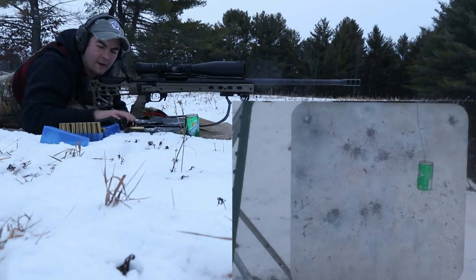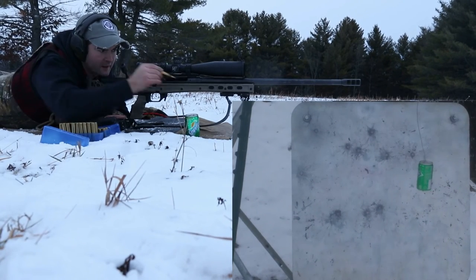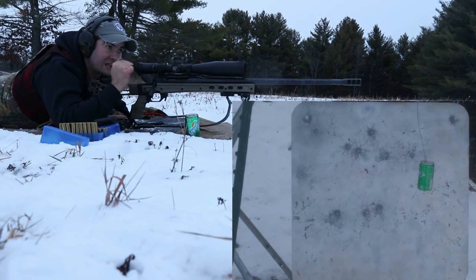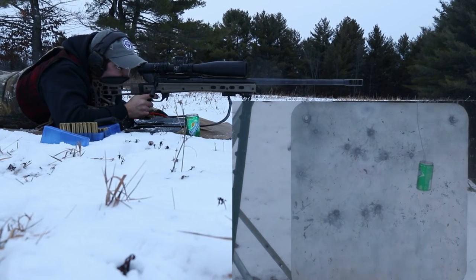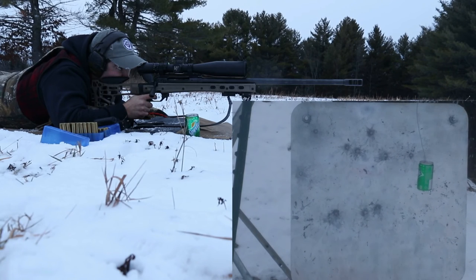Directly below it again. Okay, add a little more elevation again. One thing with this gun — when it starts to heat up, the bullets start to drop. I think that's definitely what's going on now. Alright, so I'm going up half an MOA.